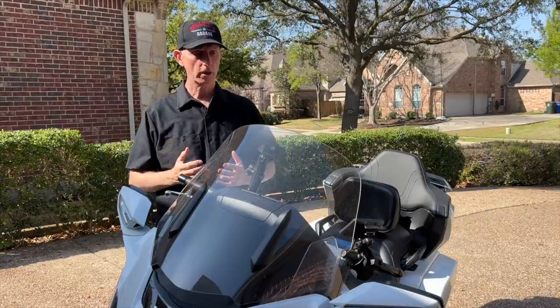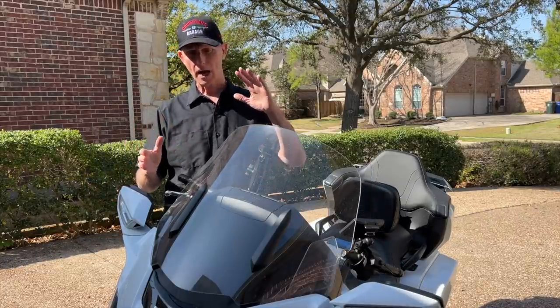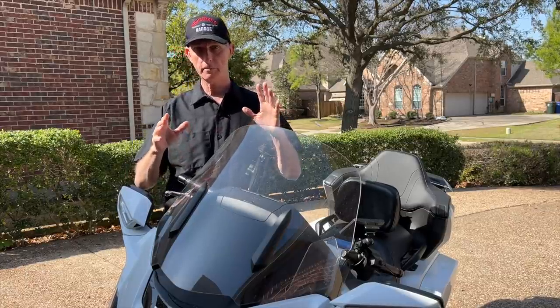Hey everybody, welcome back to Cruiseman's Garage. Today I'm going to talk to you just a little bit about how I keep the windshield on my motorcycle cleaned and maintained.